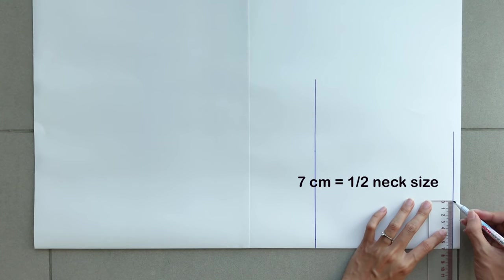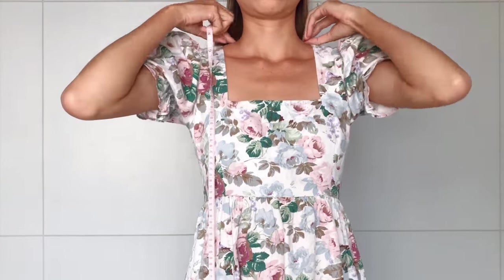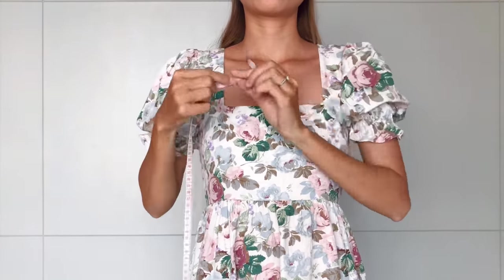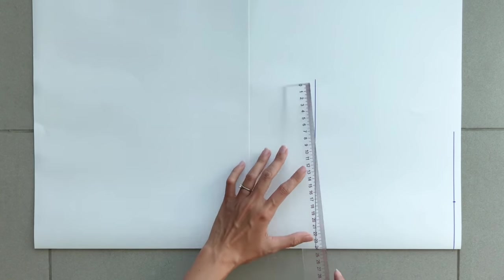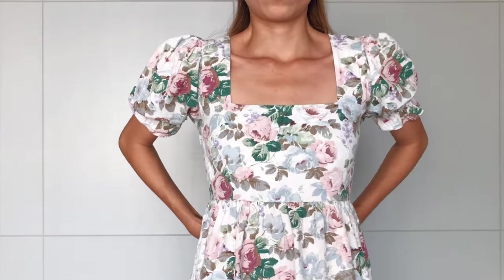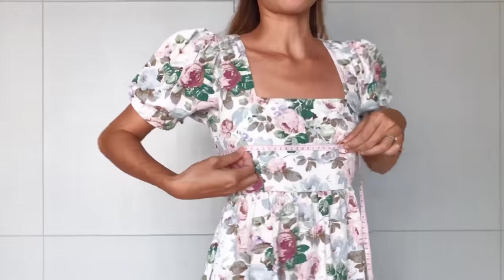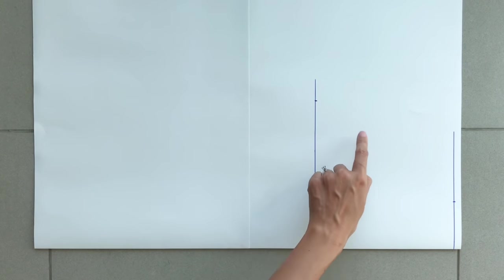That second line will be the bust line of the dress. On the first straight line, I mark up 7cm, which is half of the neck width of the dress that I want. On the second straight line, I mark up 22cm, which is a quarter of my bust size plus 2cm. Then I connect the two marks together to create the side line on the main pattern.